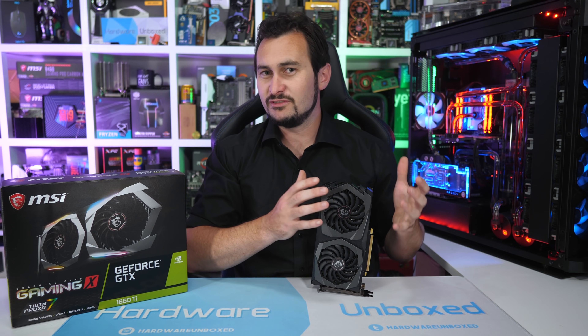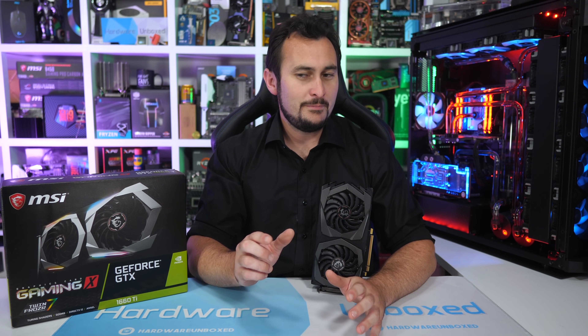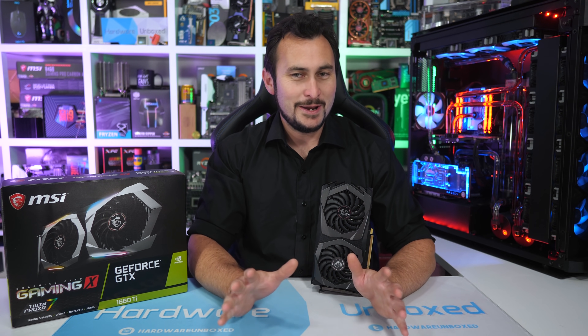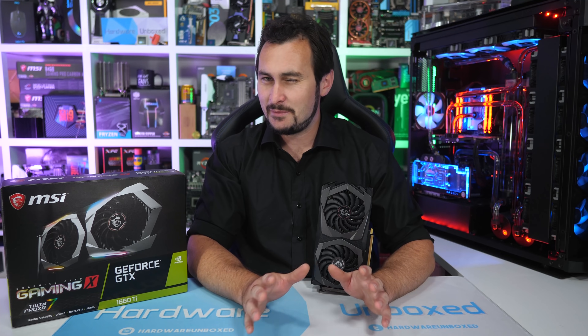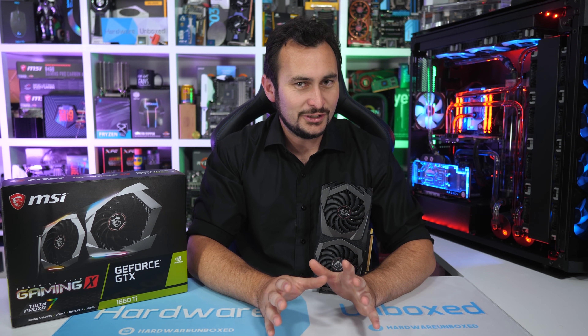This was more of a product review slash GPU review. I will have a 30 plus game benchmark coming — hopefully tomorrow — including newer games like Far Cry New Dawn and Apex Legends, plus about 35 games total. If you enjoyed this video, feel free to hit the like button and subscribe for more content. And if you appreciate the work we do at Harbour Unboxed, consider supporting us on Patreon. I'm your host Steve — thank you very much for watching, and I'll see you next time.